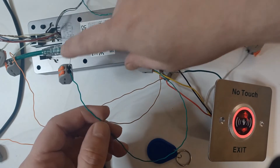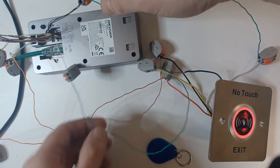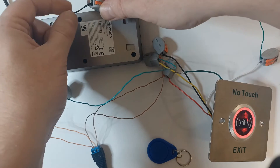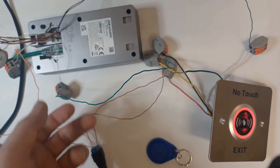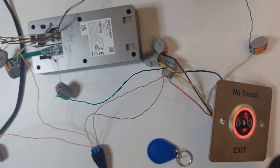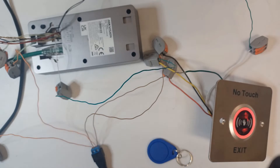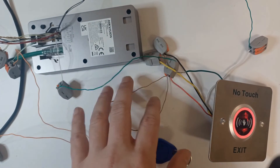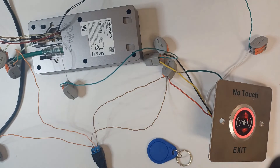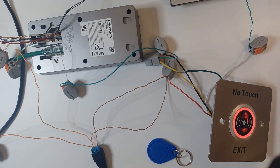The exit button data cable is connected to the white and the black ground on the door station. There are a whole bunch of black cables all connected together. The no-touch button is quite sensitive. That covers the three cables - the brown circuit, the green circuit, and the orange circuit - all working perfectly.